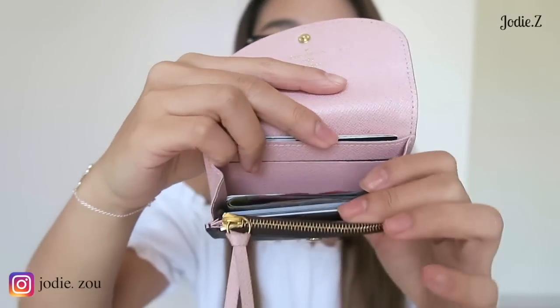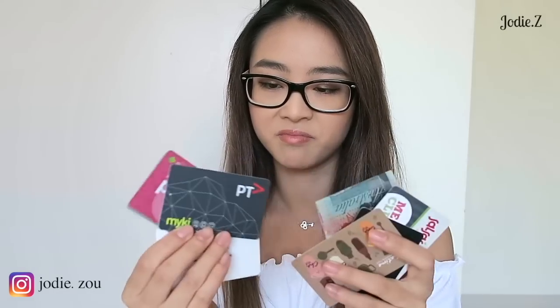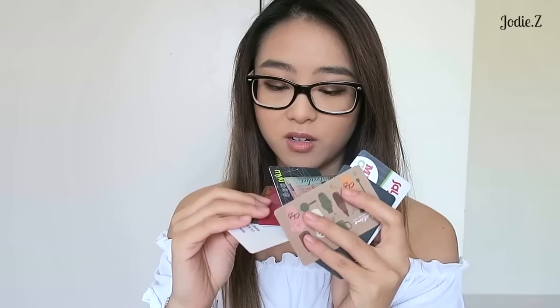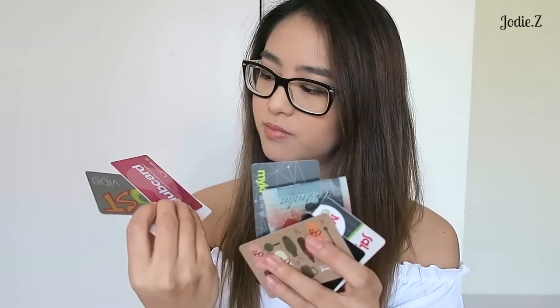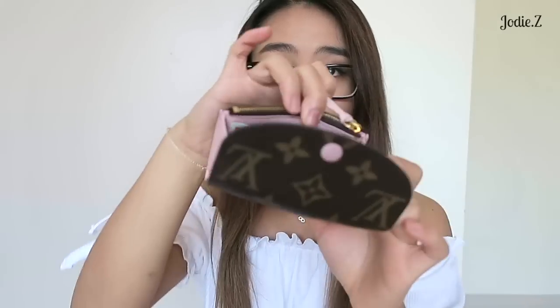And in the center, I have a whole bunch of cards and a bit of cash. I've got in there my Chartis card, Beauty Loop, Salsa card, my key, Boost, Club Card, Priceline — and a bit of cash. So that's seven cards and a bit of cash in the center, plus my bank card in the back. And on the other side, there's another compartment — one on each side.